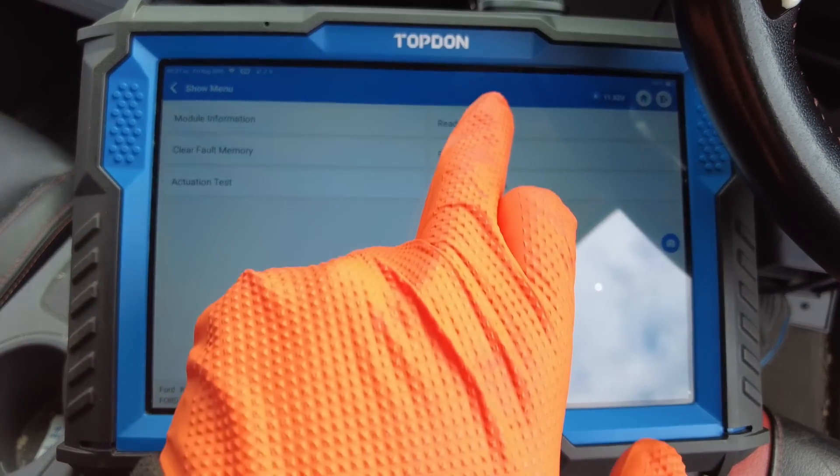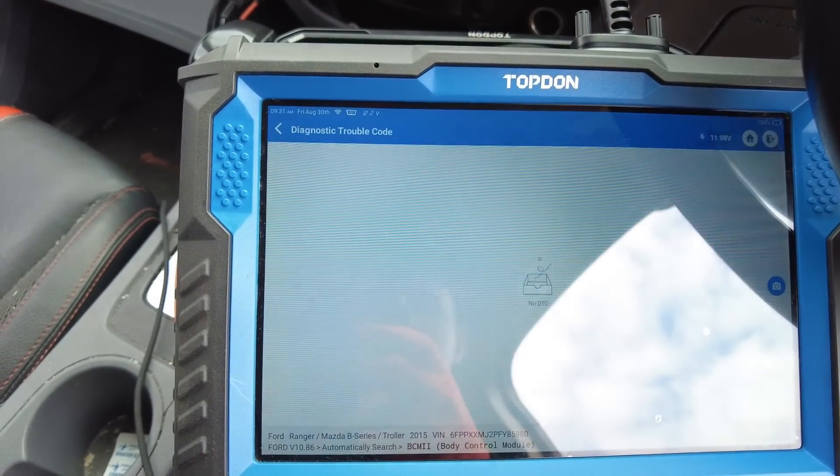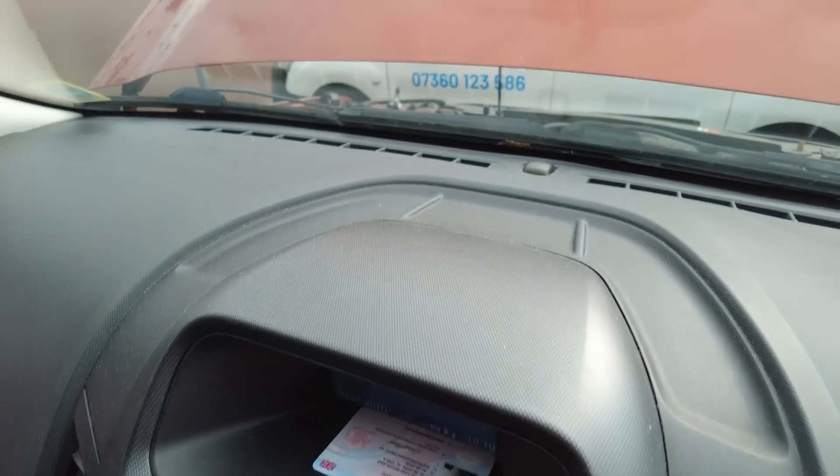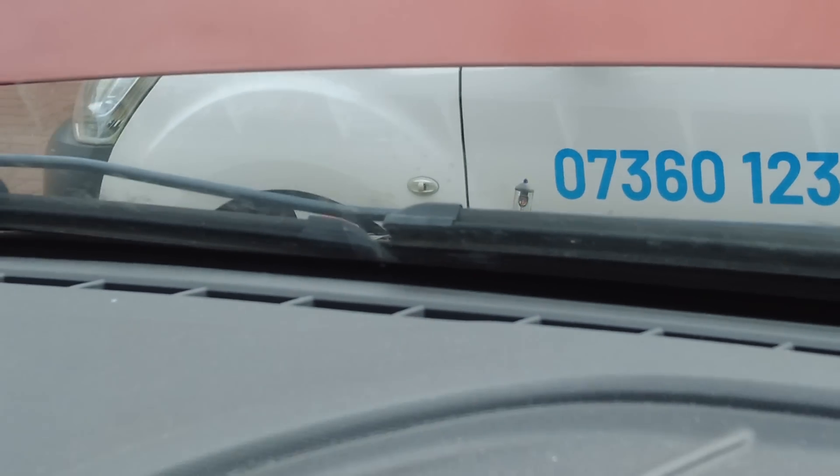Something happened to the right side — whether that bulb went as well I don't know, because the customer changed the right-hand bulb. But both bulbs are now working. The fault codes are away — if we go into the main screen and read DTCs, you can see our fault codes are gone. If I turn on the low beam, you can see it lights up. We're on to a winner.